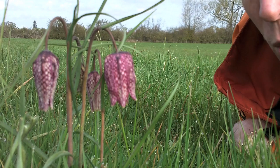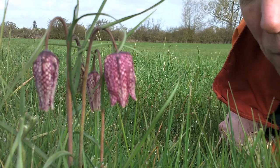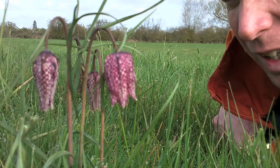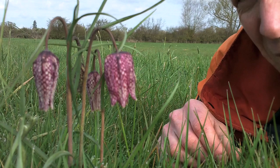This is a snake's head fritillary, which is one of the probably special rarest plants that we have on the farm. The field we're in is next to the River Thames and it is a traditional water meadow, or traditional hay meadow. It's got a really big variety of species and it's actually a pretty rare habitat nowadays in the UK. Our star attraction is this — the snake's head fritillary.